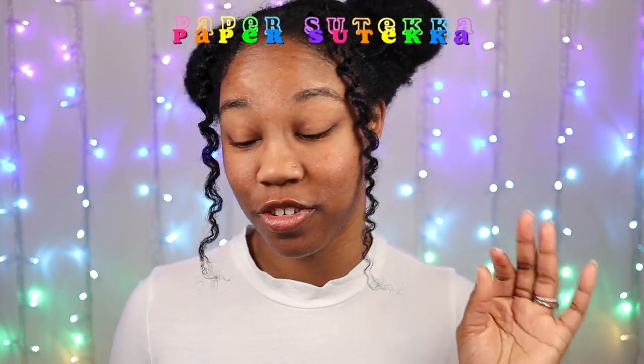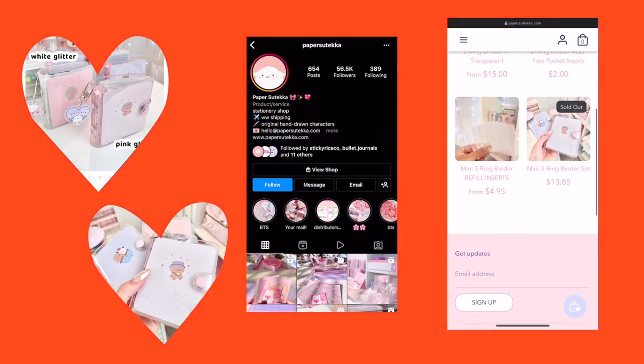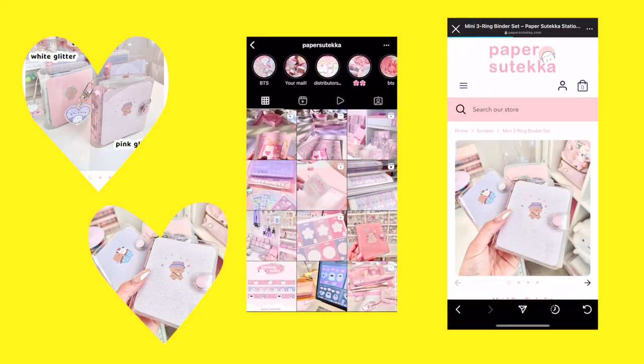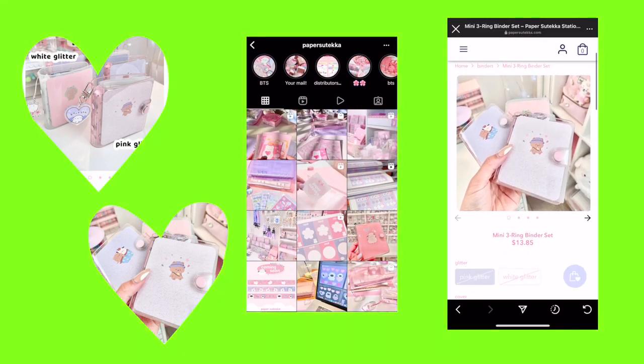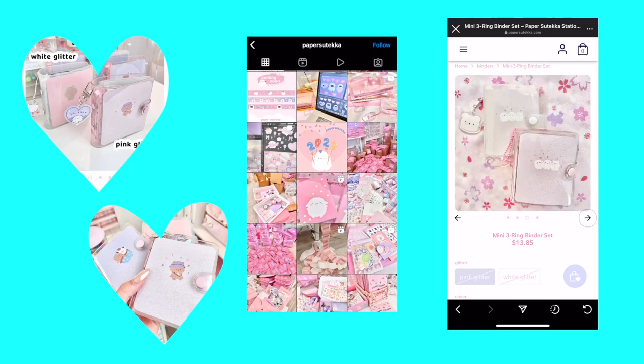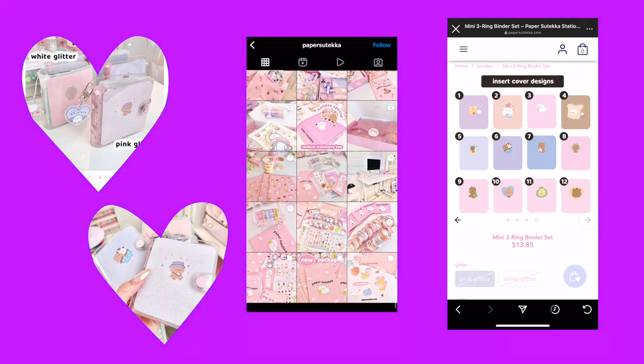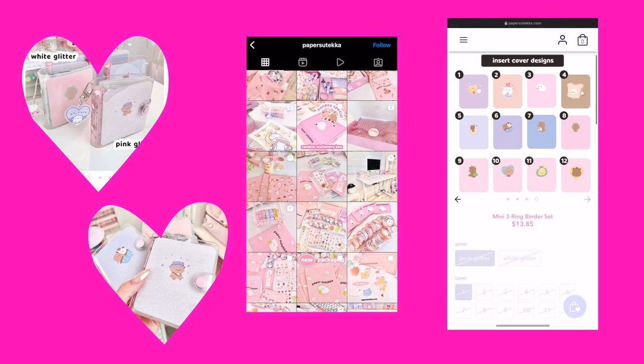I also found a couple of stores through Instagram that sell mini three ring binders. The first one is called Paper Suteca — this shop has a mini three ring binder set where you can either get the pink glitter or the white glitter option. Depending on which one you get, the insert cover is different and it also includes either grid or blank paper.